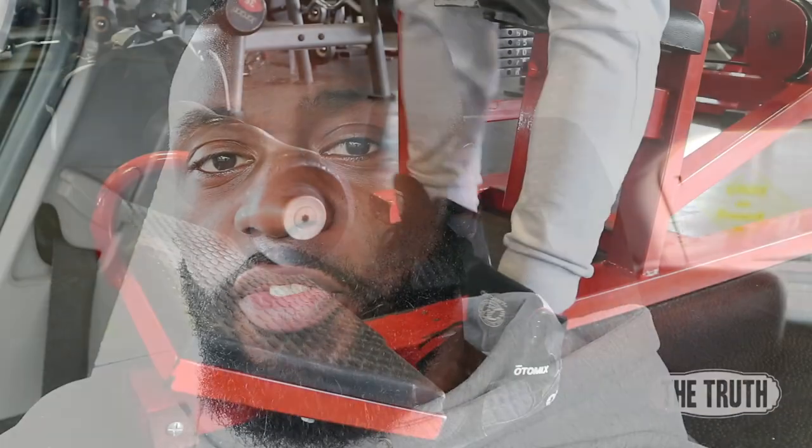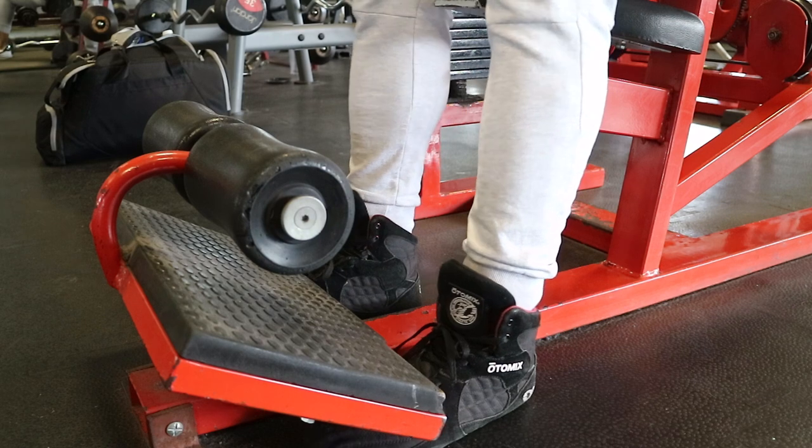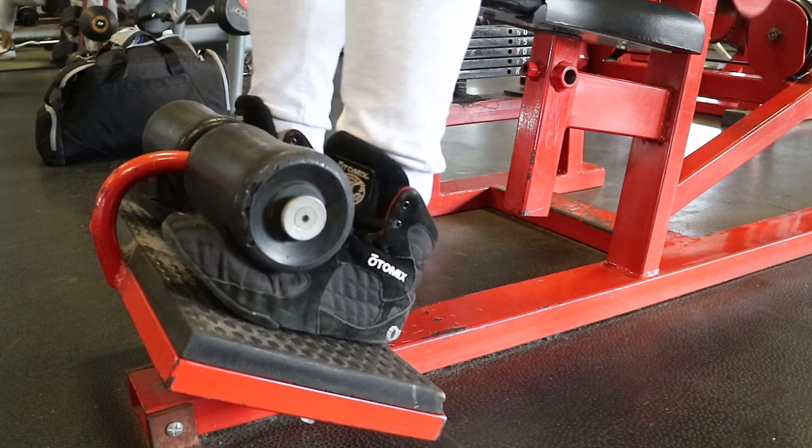Secure your feet — most machines will have a place where you can put your feet, and some will have something you can hook your feet under. You want to secure your weight down so there's not much movement up and down as you're doing the exercise. You also want to push your bum into the base of the seat.